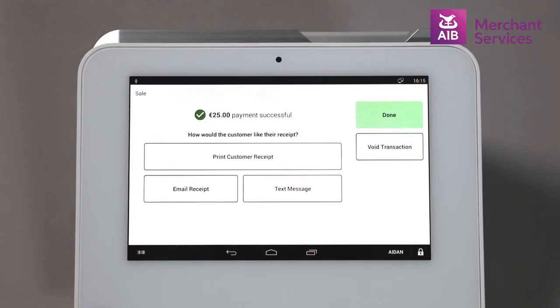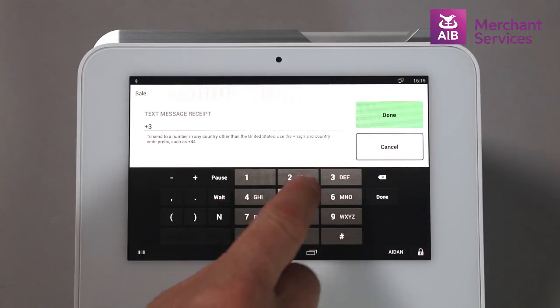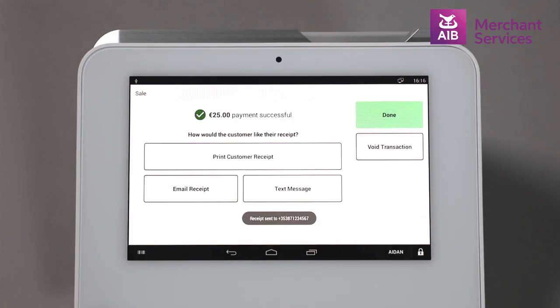The cardholder has a number of options as to how they would like to receive their receipt. For the purpose of this demonstration, they have opted for text, so you will enter their mobile number and hit Done, and the receipt will be sent via SMS. Thank you.